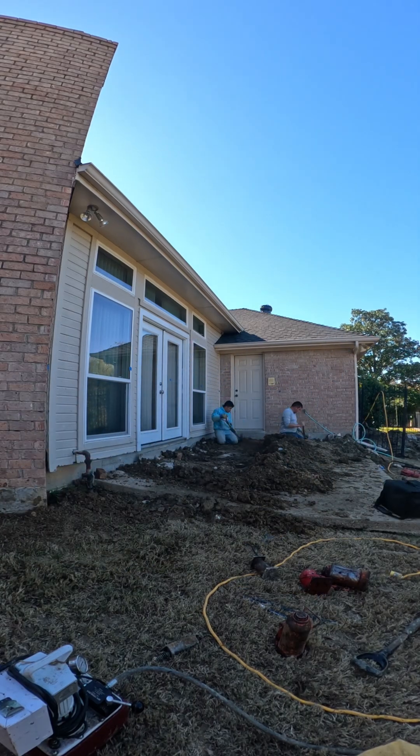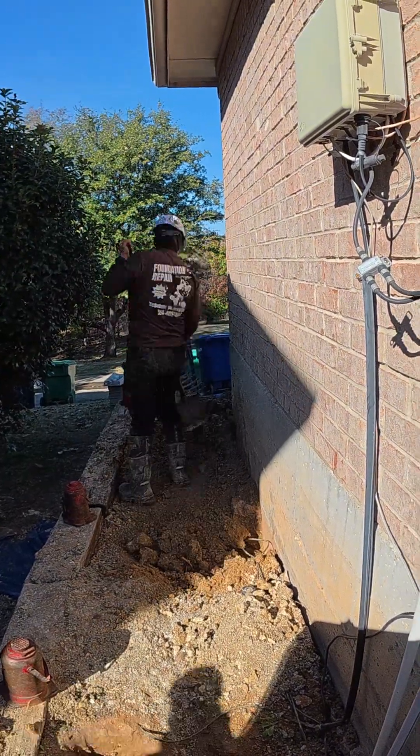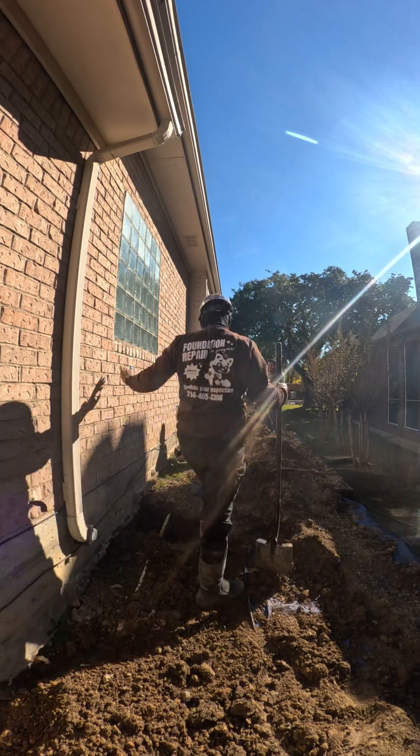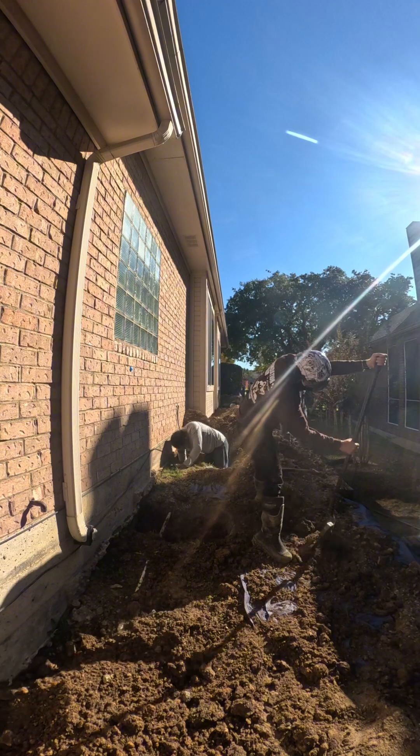We made a lot of progress today. Tomorrow we will finish the remaining backfill and our full cleanup. Our goal is always the same — when we are done it should look like we were never here, but the foundation will be performing the way it should have from the beginning.